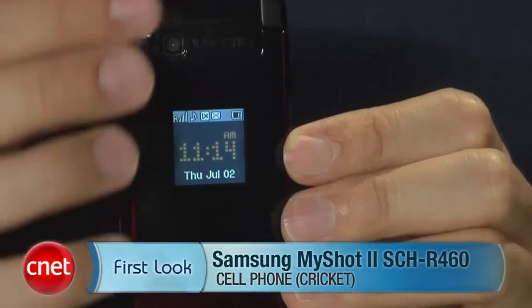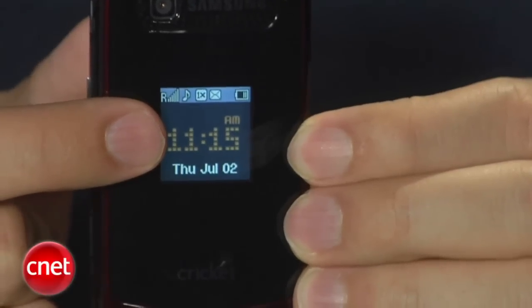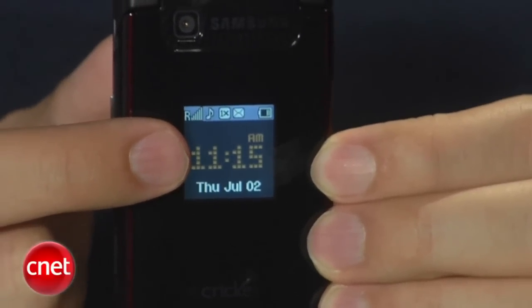This is a new phone for Cricket. Pretty basic design, with a little bit of red color here on the bottom, so it makes it just a tiny bit unique. The external display is a little small, but it does show everything you need. It also works as a viewfinder for the camera and will show a photo caller ID.